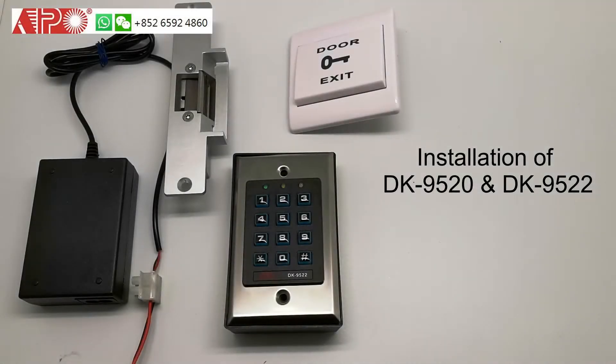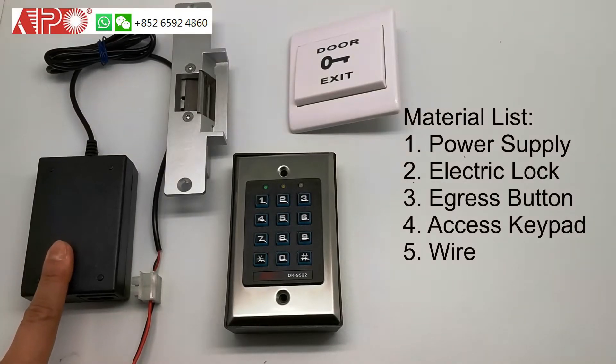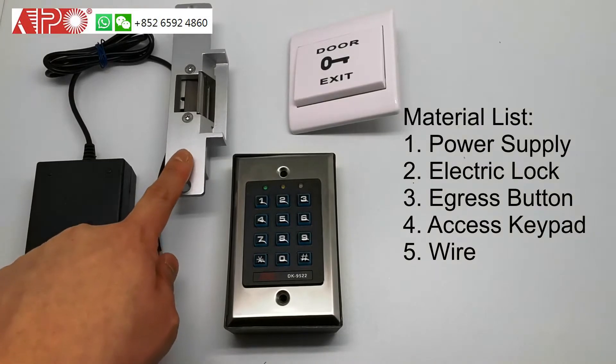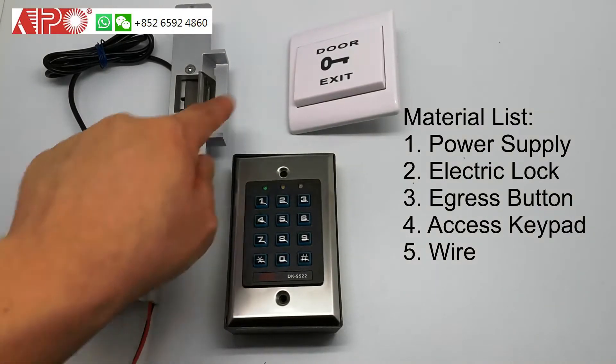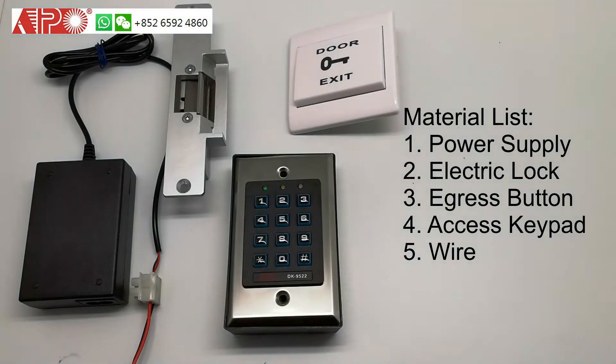This is the video showing how to do installation for the DK9520 and the DK9522. Here we have the 12V power supply, an electrical lock, a door exit button, and a DK9520 or DK9522.